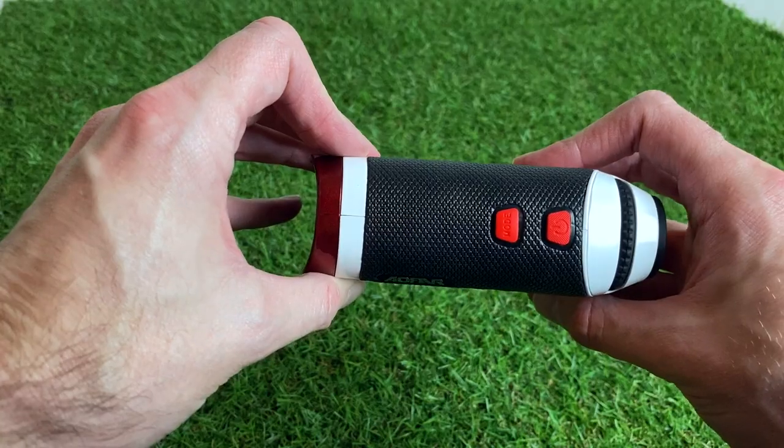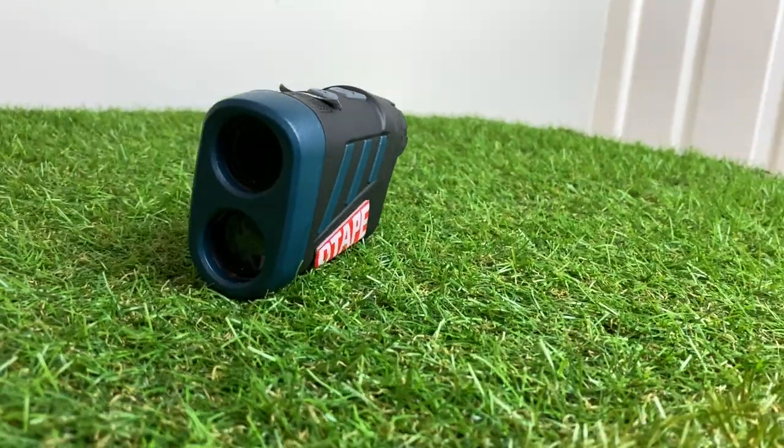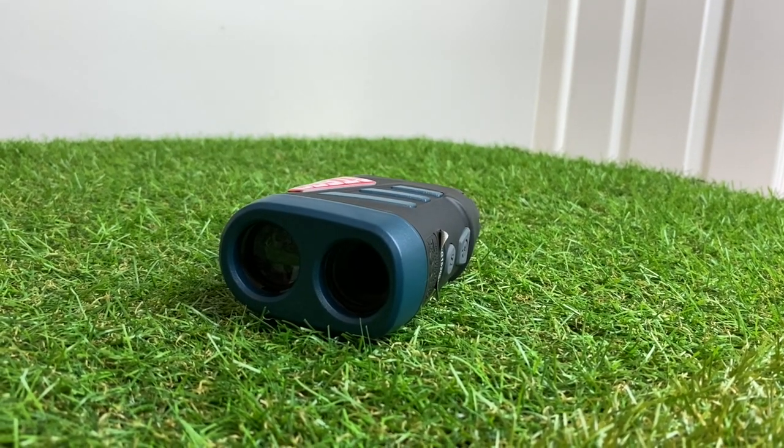The Aifer also has the firmest jolt of the three when it locks onto the flag — that haptic feedback really reassures you that yes, you've locked onto the flag and this is the distance. The Woesports also has a jolt mode, not quite as strong but it certainly does the job. However the USB-rechargeable Vorstick doesn't have a jolt at all. The flag lock still works well under 200 yards and even out to 230-240 yards, but personally I just prefer having that jolt functionality to confirm lock-on.